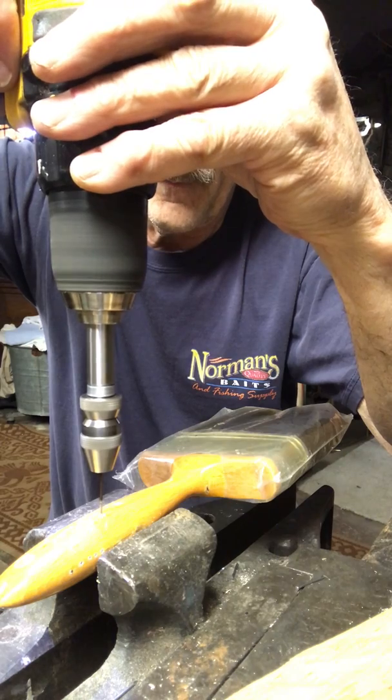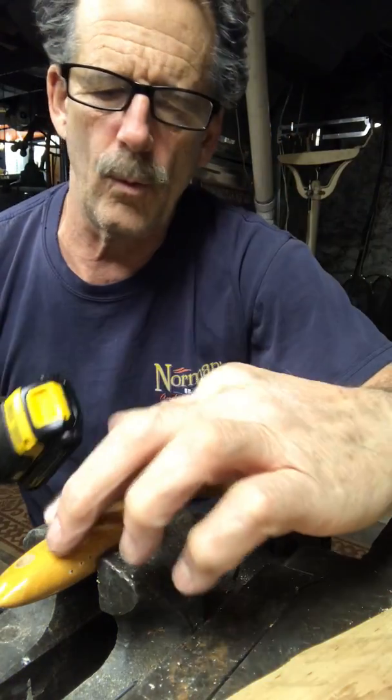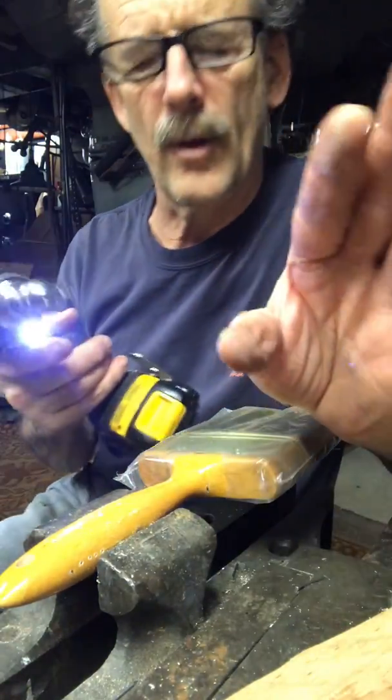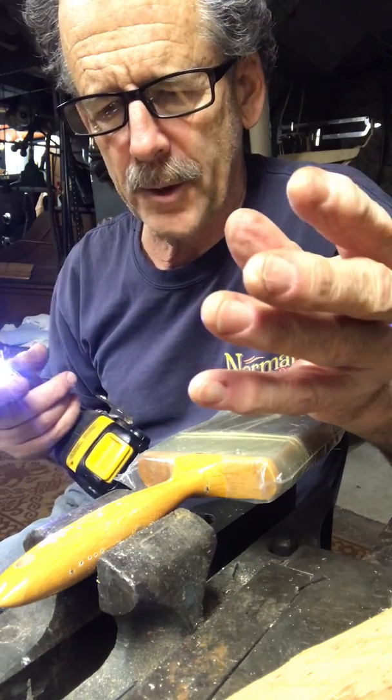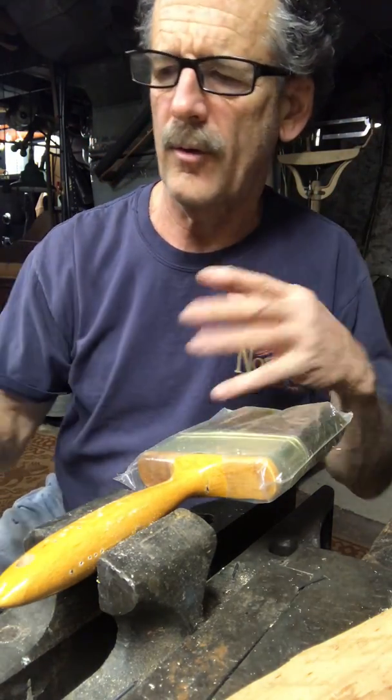Then go down a little farther. You'll feel how far it wants to walk. When drilling anything — even steel — when you put the right pressure on it, that drill will make a nice chip that flows. It talks to you.